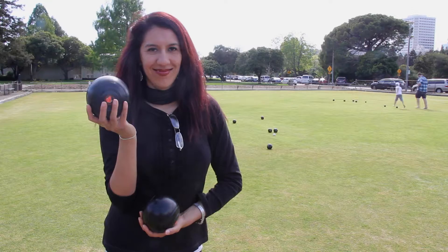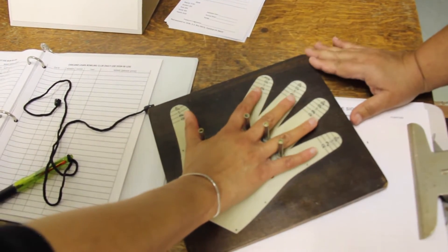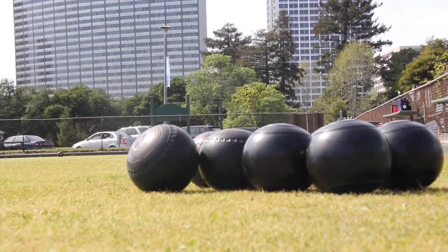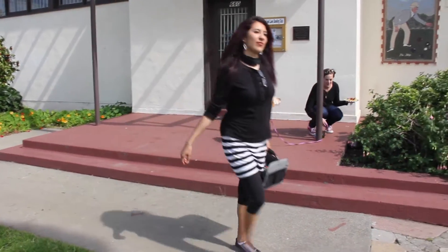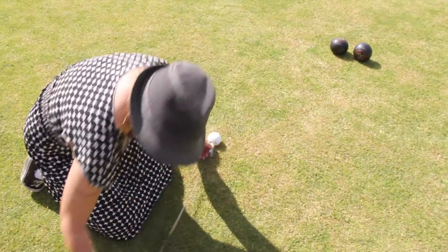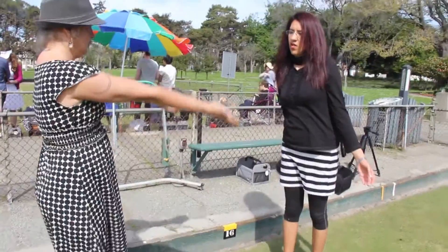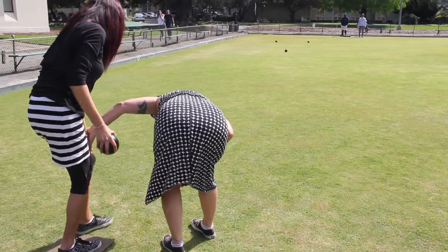Just how is the game of lawn bowling played? The first step is to measure the size of your hand. This is to determine which size bowls are best for you to play with. Once you determine which size bowls you'll need, go ahead and grab your bag of bowls. During this time, you should select your rink. Gather the jack and some measuring tape. Afterward, you may want to practice your delivery. Remember to use your dominant arm and always keep it straight.